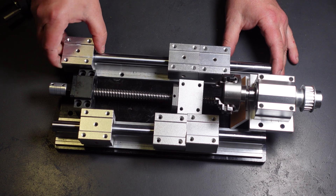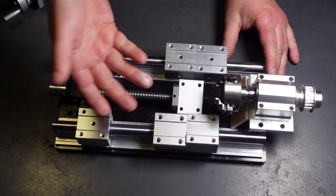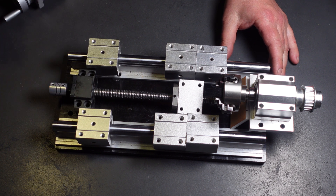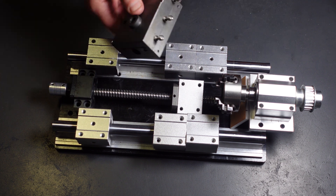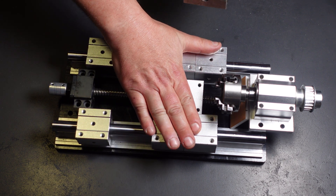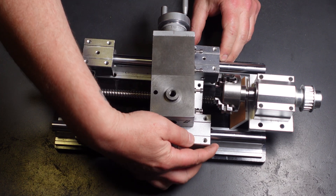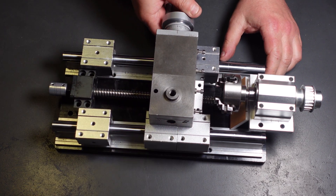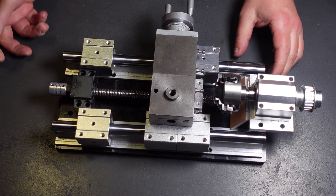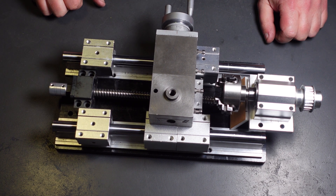For the tailstock, I'll mount it on two linear rails — the tailstock doesn't need as much stability, and it's just going to be used for drilling and tapping. For my cross slide, I found this online for forty dollars. I'm going to have to come up with a way of mounting the cross slide to the linear rail, but this is my basic foundation so far.